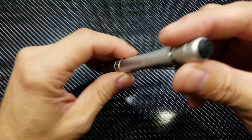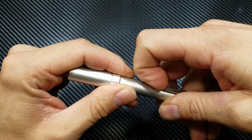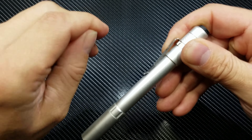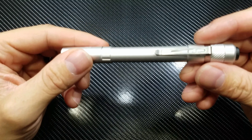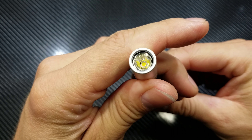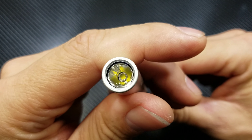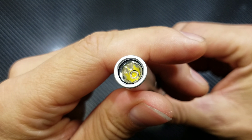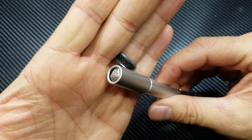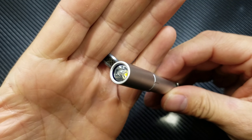It also comes with a nice rubber switch and a belt or pocket clip — very very sturdy stainless steel, will not lose its tension at all. You also get a smooth reflector with the XPG2 R5 LED inside. It's actually a pretty deep reflector, maybe three-eighths to a half inch, which is perfect for a pen light and gives it a little bit of throwing distance.